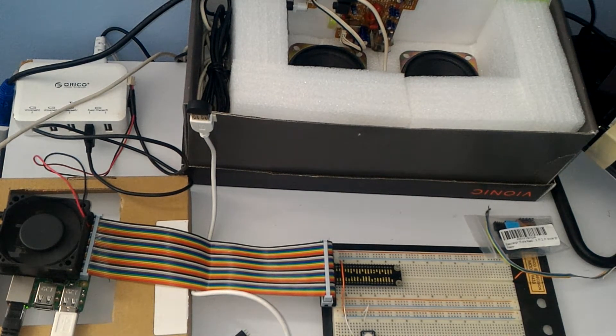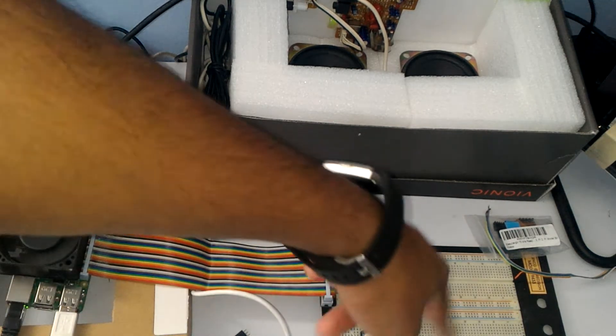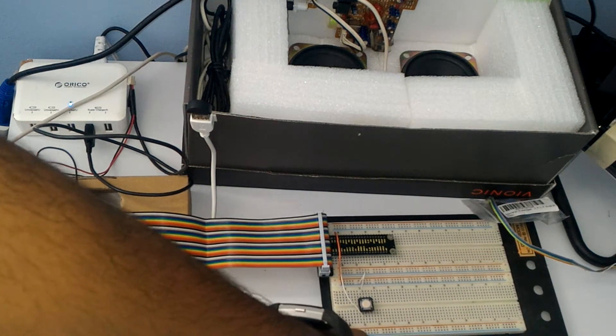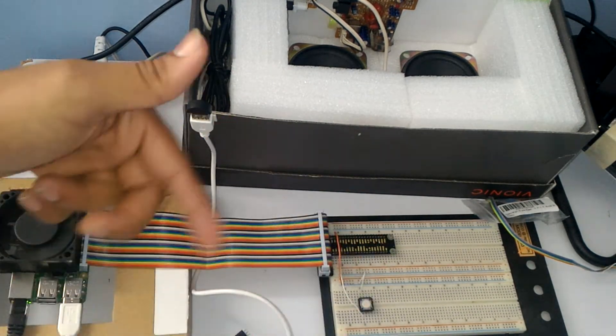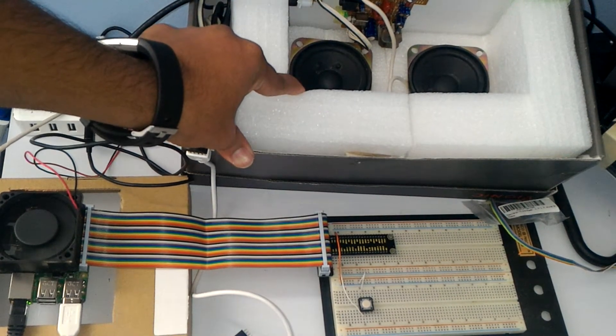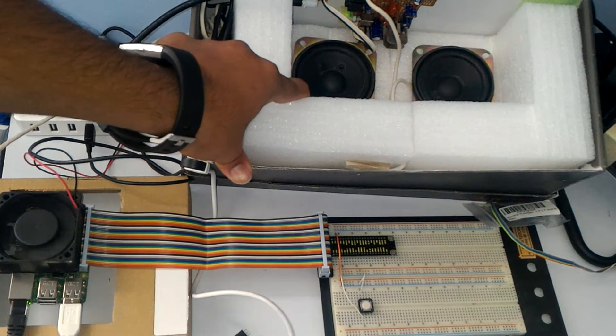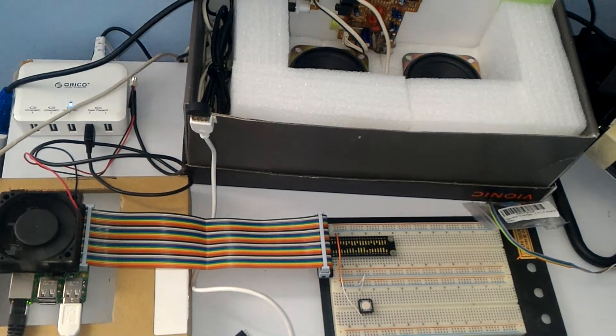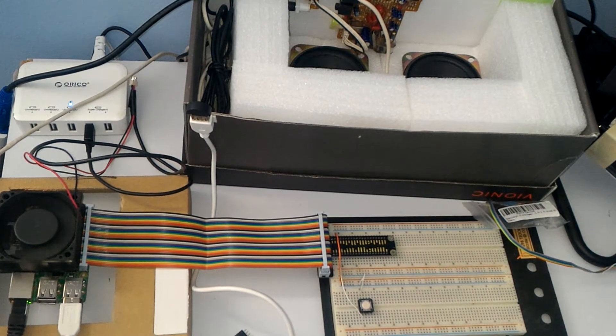I'm trying to build a magic mirror. This is a breakout panel to my breadboard so I can do circuits — switches, LED lights, or whatever you want. These are just old speakers I pulled out of my old computer, and this is basically an amplifier. You can connect any 3.5mm jack speaker to this setup.